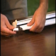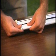Open and close the screen several times to clear debris and check operation. Now you are ready for installation.